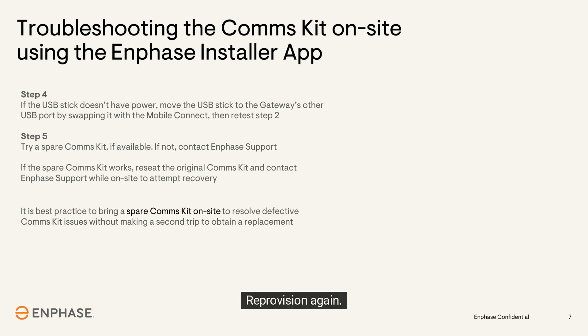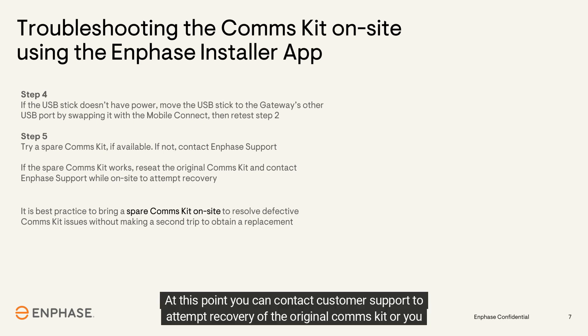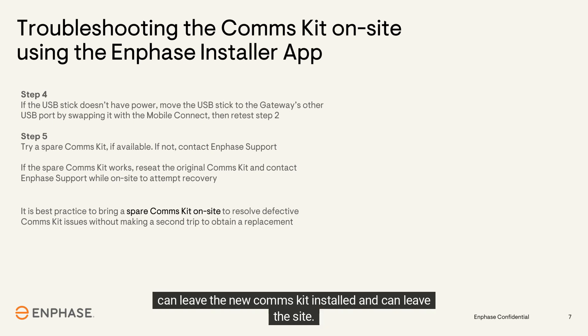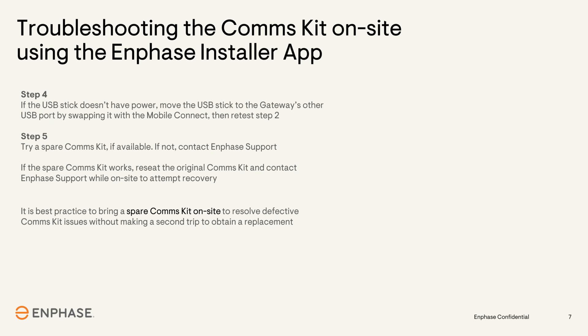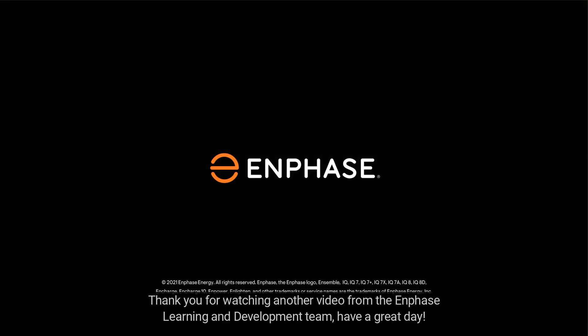Swap out the existing comms kit USB stick for the spare one you brought and re-provision again. If it provisions without errors, the new comms kit has corrected the issue. At this point, you can contact customer support to attempt recovery of the original comms kit, or you can leave the new comms kit installed and leave the site with the issue fixed. Thank you for watching another video from the Enphase Learning and Development team.